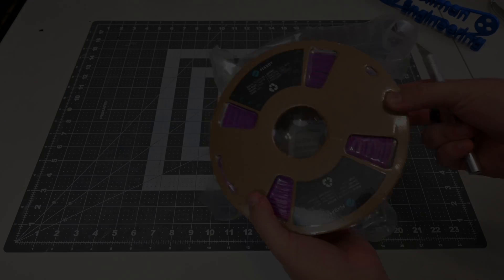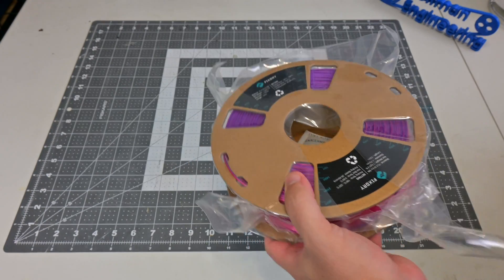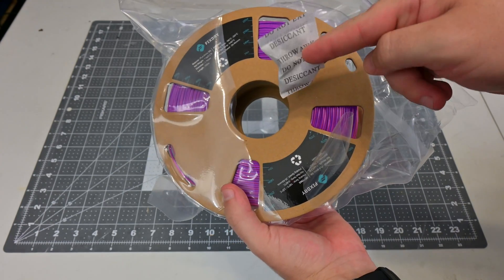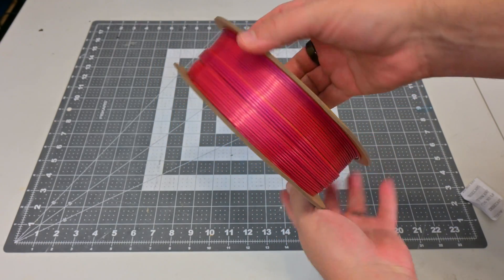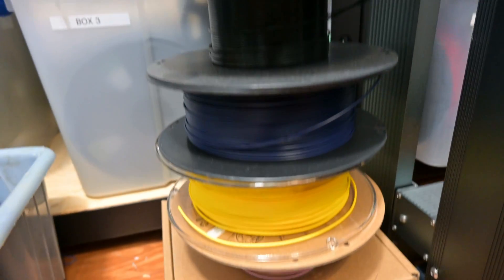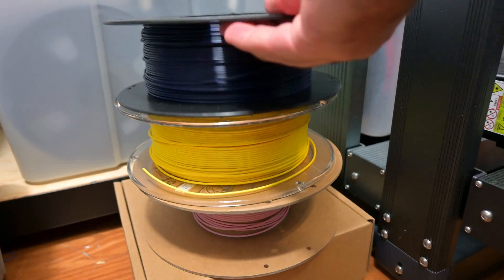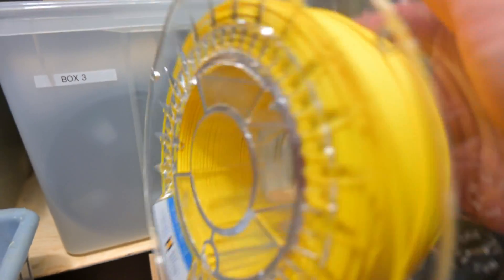So let's run some experiments. I plan on printing a few models before drying — which I'll call the wet prints — drying the filament in the FixDry dryer, and then printing the same models afterwards, which I'll call the dry prints. FixDry included a 1kg spool of their tri-colored silk PLA, so I'll use that as my brand new filament. I'll also use a spool of Fullament matte yellow PLA that has been sitting out in the open in my office for the last year. I live in Florida, and the relative humidity in my office is normally around 55% to 65%, so if ambient humidity will cause a problem, I'll see it here.